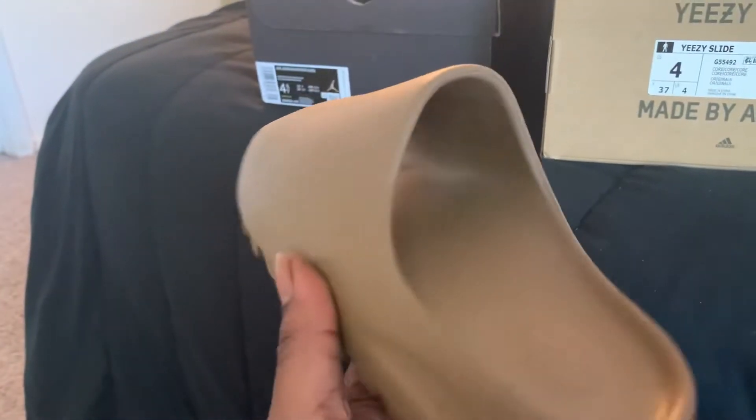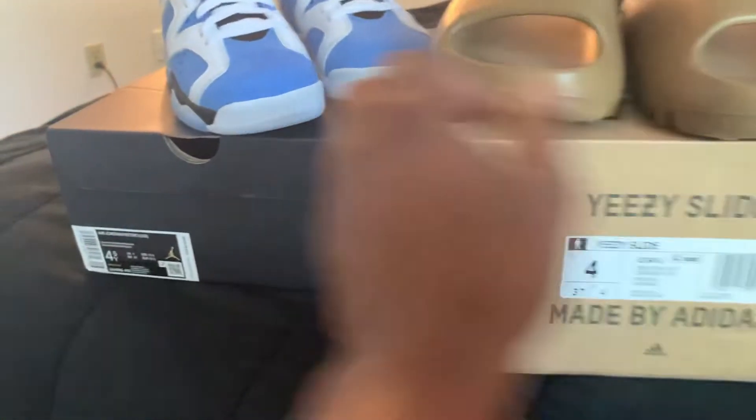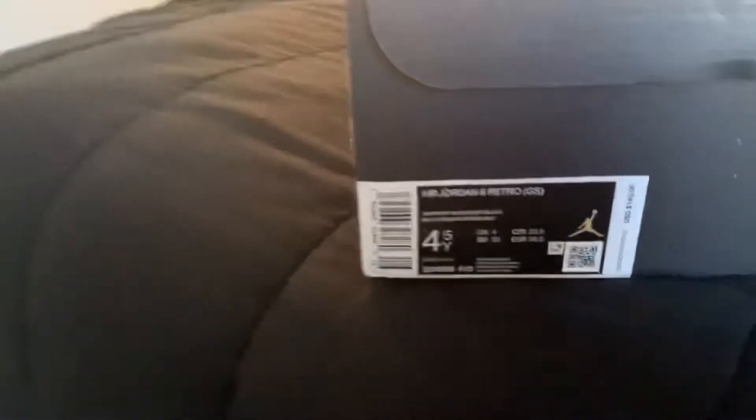I think I already said you gotta go up a size on them. Enjoy sixes. Start out with them.